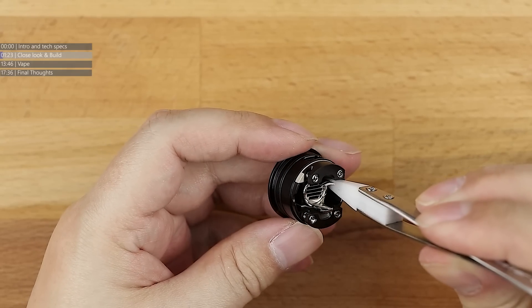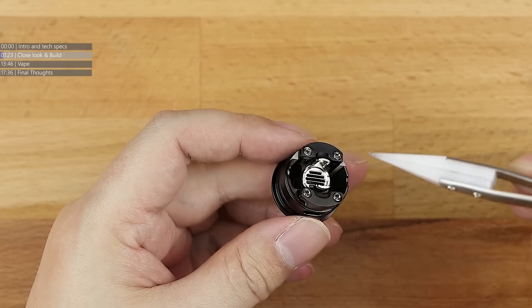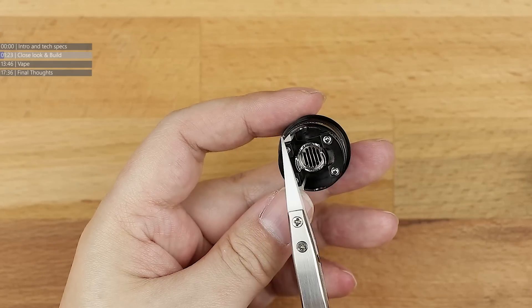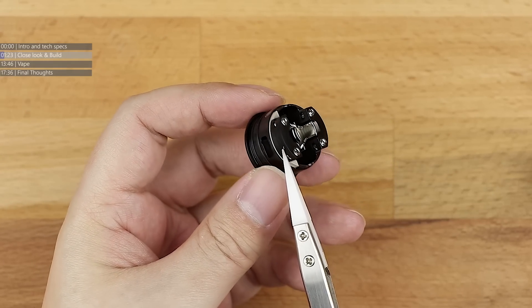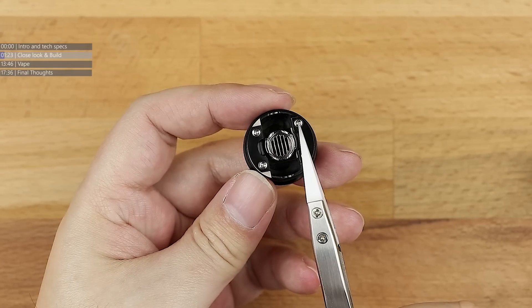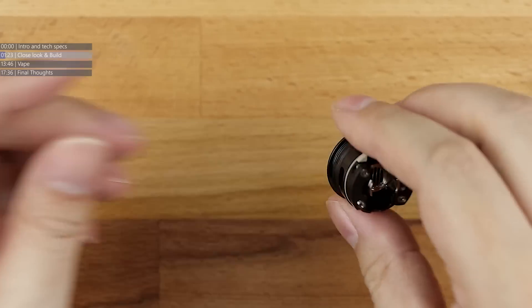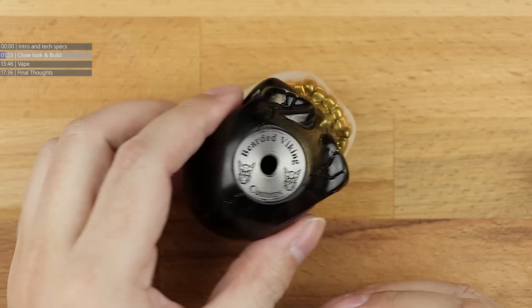You've got a super deep juice well on either side, and then you've got your post holes on either side. This side is obviously positive because there's the insulator there; this side is negative because it's milled in. You've got the Mongrel logo on one side.